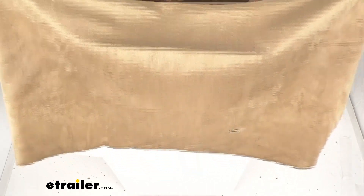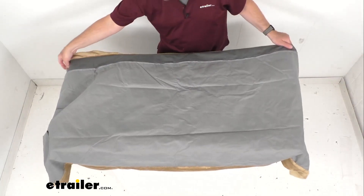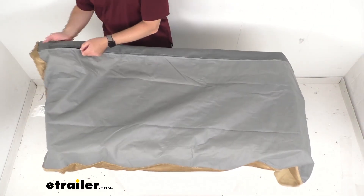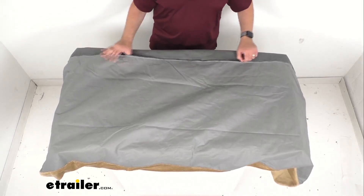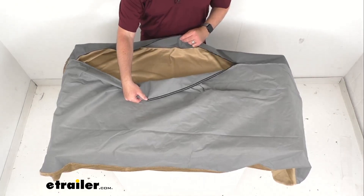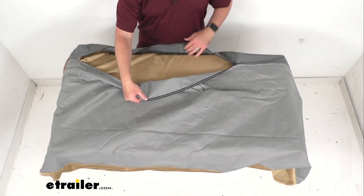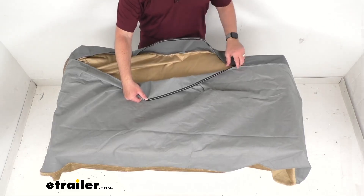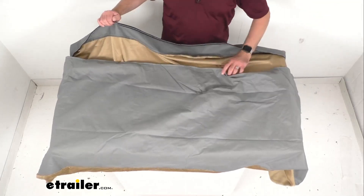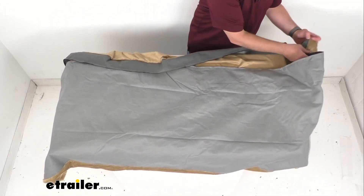Here is the bottom of the cover. As you can see, the cover is going to easily zip back onto the mattress. This is easy to unzip, and then you slide your mattress into the cover.